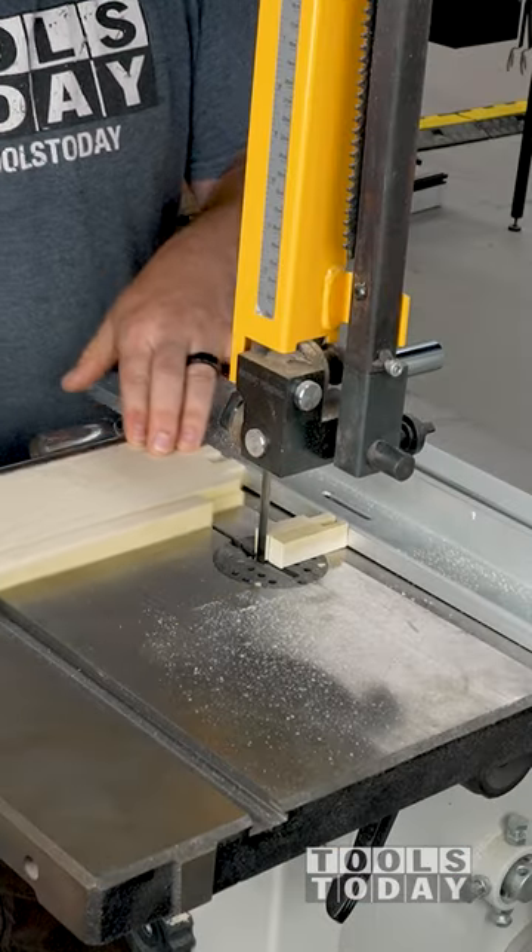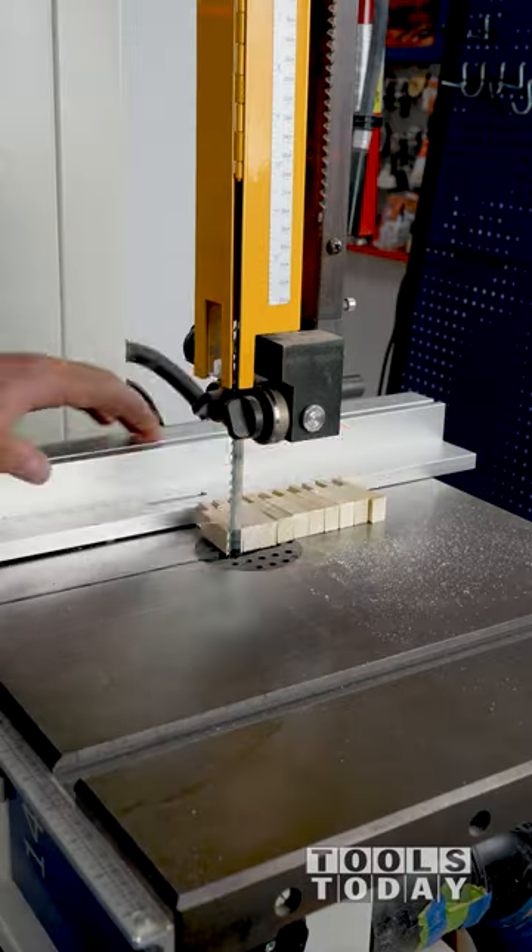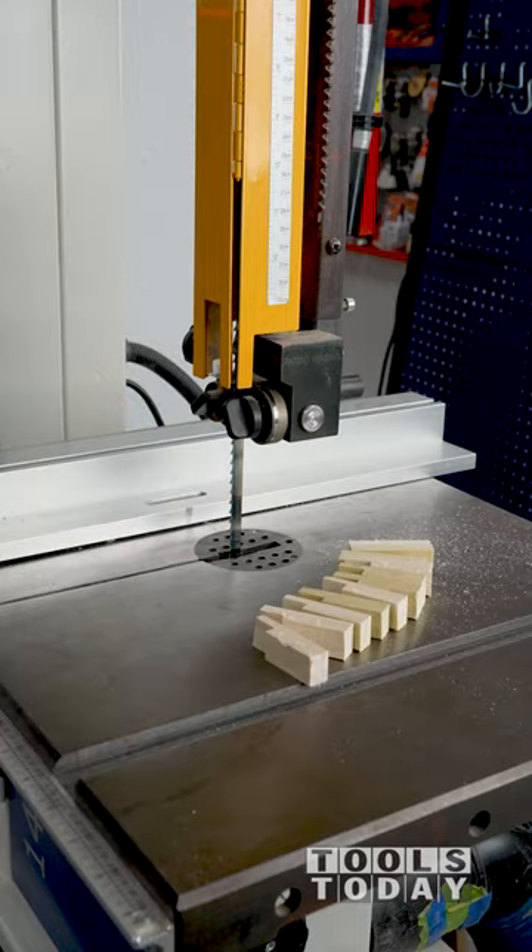I've had this bandsaw in my shop for years and it's an awesome tool to have around, as it makes quick and easy work of jobs like this that would otherwise be time consuming or unsafe done other ways.